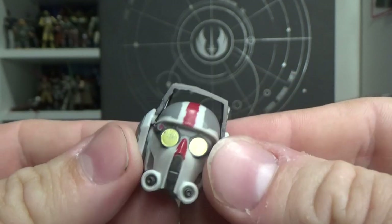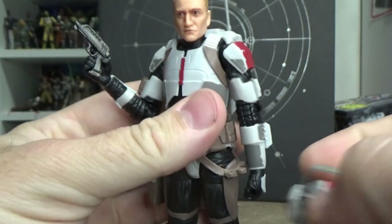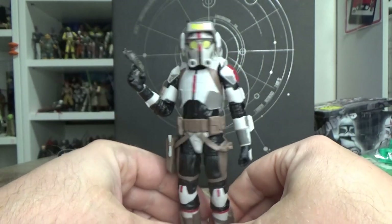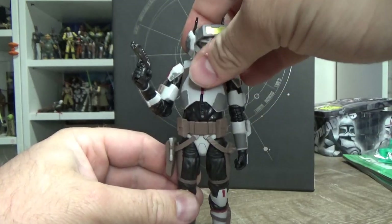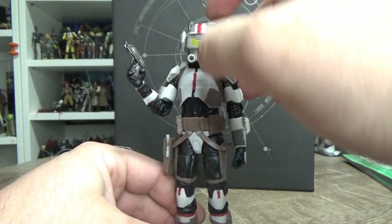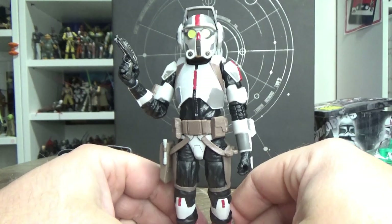For the most part he's just going to be on display. I like the helmet - it's nice and unique and cool. With the helmet on he looks pretty good, I dig that a lot. Obviously the visor is movable - it's sort of a welding visor I assume. Like most of my Bad Batch crew they're going to have their helmets on most of the time anyway.